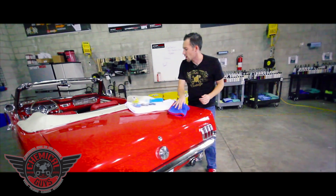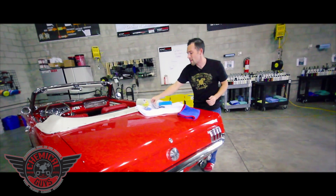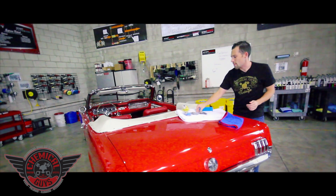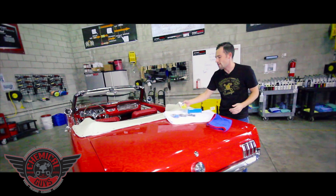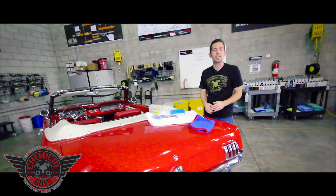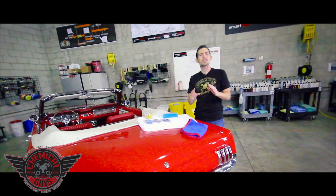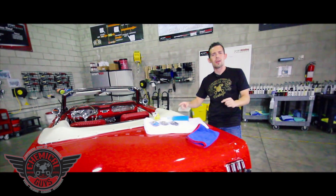If you guys have any more questions about our awesome new line of clay bars — our blue light clay bar, our medium clay bar, our black bad boy heavy duty clay bar, and our original yellow OG clay bar that's a worldwide favorite — you can check it out on our Facebook for awesome deals. You can subscribe to our YouTube channel for more detailing tips and tricks, or find the awesome new line of Chemical Guys clay bars on ChemicalGuys.com.